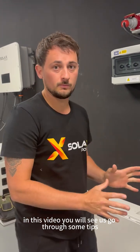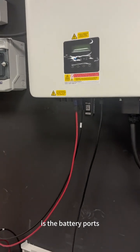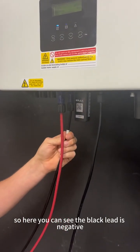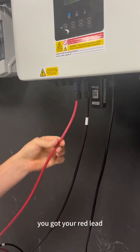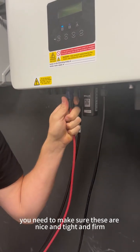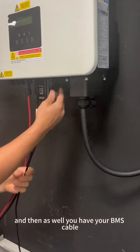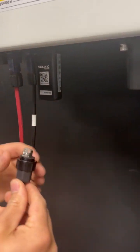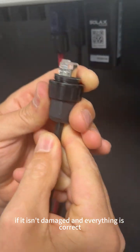The first thing we need to check is the battery ports. The black lead is negative and that needs to go into the negative port, and the red lead needs to go into the positive port. Make sure these are nice and tight and firm. You also have your BMS cable — take it out and check that it isn't damaged and everything is correct.